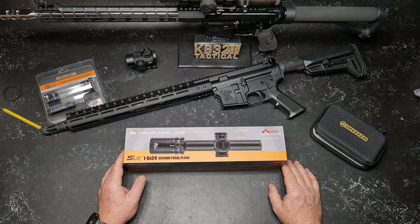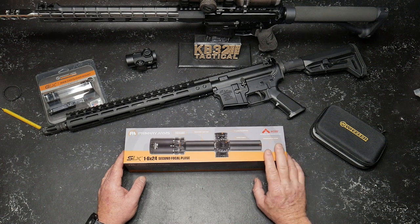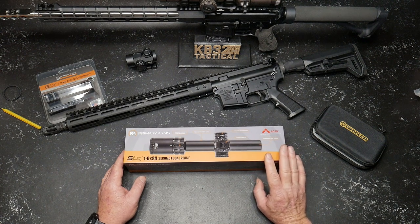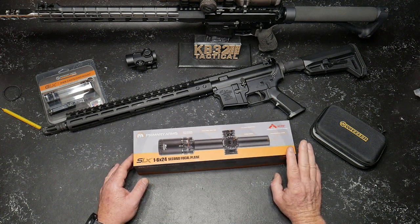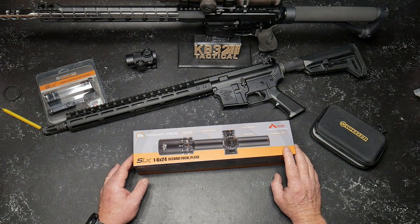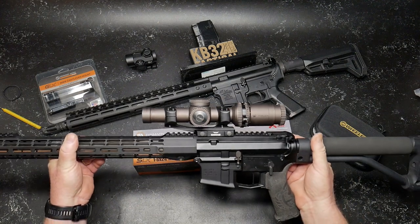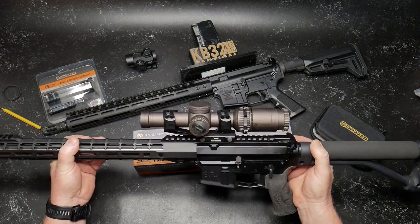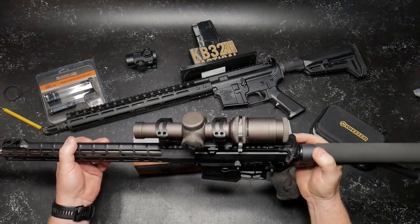I got this thing in the mail yesterday — this is the Primary Arms SLX 1-6x24 second focal plane scope. This is the SLX brand version. And when I first opened it up, the first thing that came to mind was this guy right here — the Vortex Razor HD Gen 2, one of the first Razor HDs I ever picked up. This one has a lot of use on it.